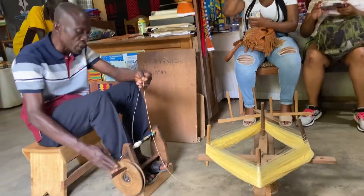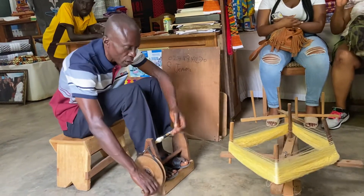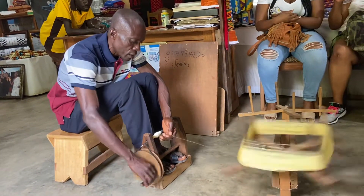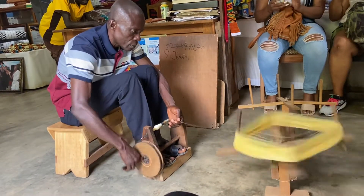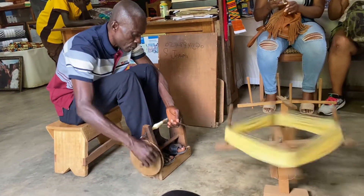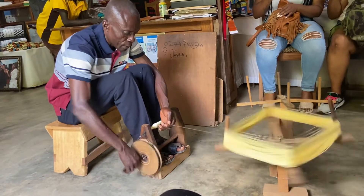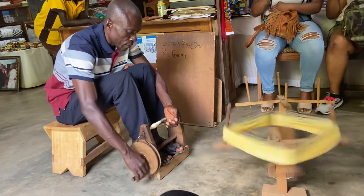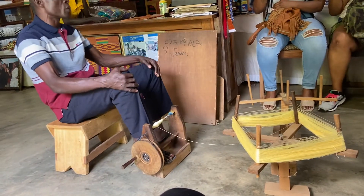Holding the thread with your left hand, you wind it clockwise. This is how we do it locally — this is how we also do the spinning. I am done with my demonstration.